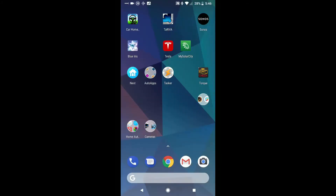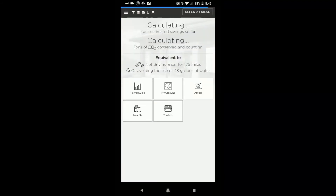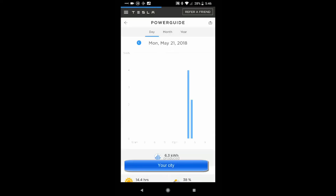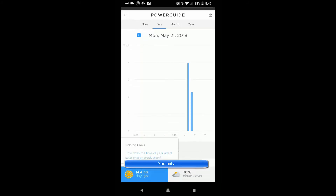Now let's look at the MySolarCity app. You pull it up and it takes a couple seconds. I don't really see the point of the main screen, but Power Guide is the most interesting thing I've found. Granted, I've only had the SolarCity box plugged in for a day, but it tells you kilowatt hours, how much daylight you had, and what your cloud cover is. I think the Tesla app is a lot more useful.